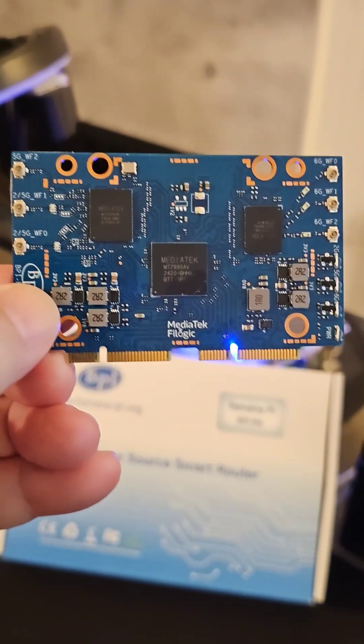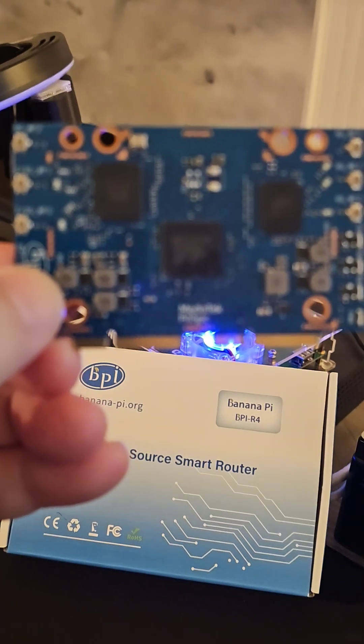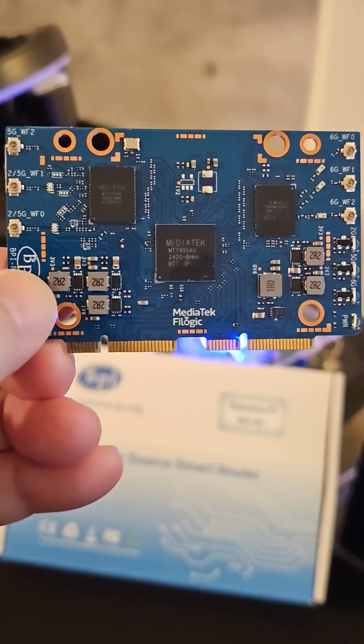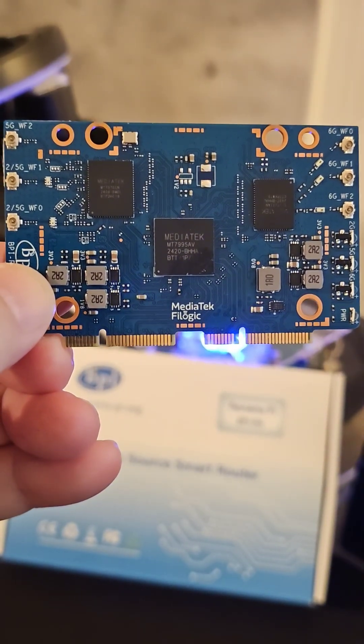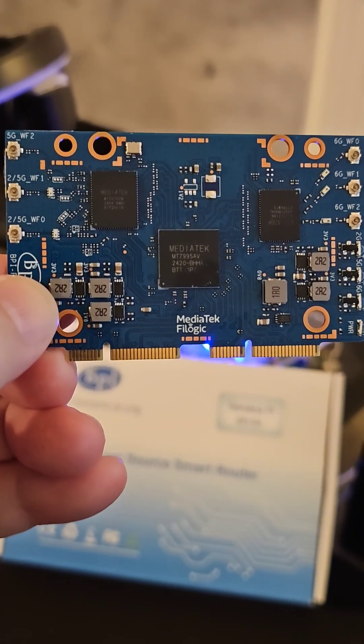Man, I don't know about you, but this thing is sexy. This is the brand new BananaPie BPR4 NIC, BE14.